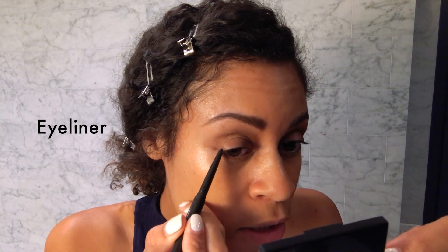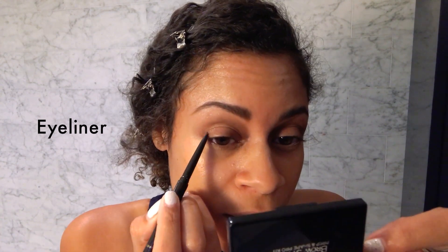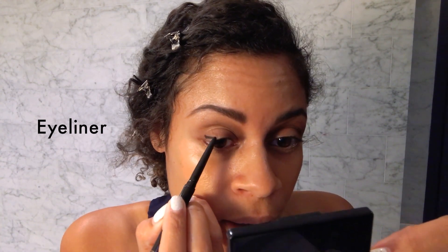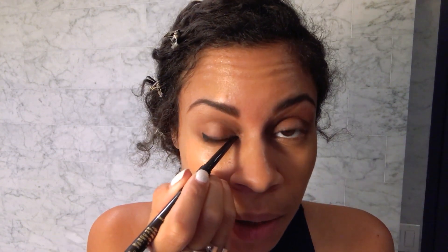I used to like a straight up line going up that way, and then I join it across to the middle of my eye. Then I go to the inner part of my eye.